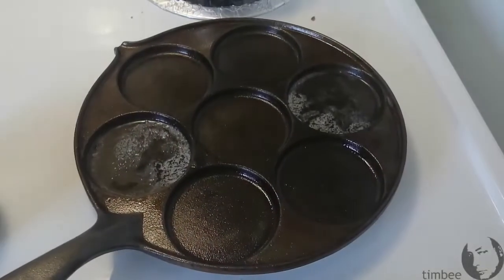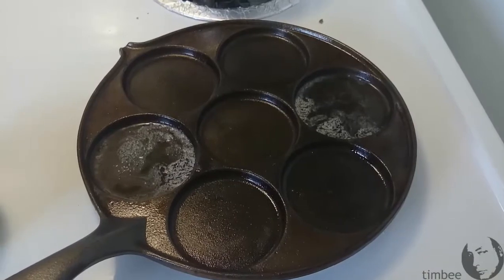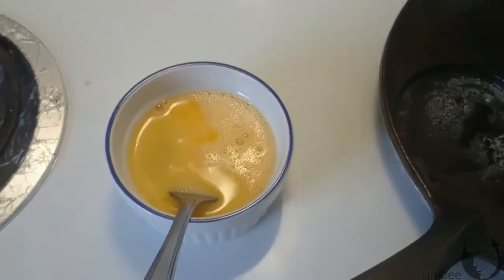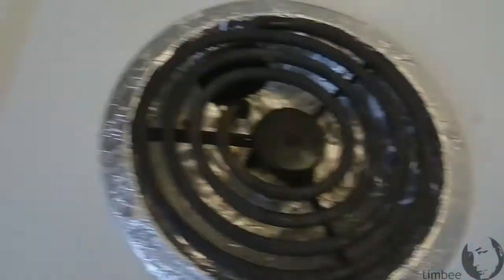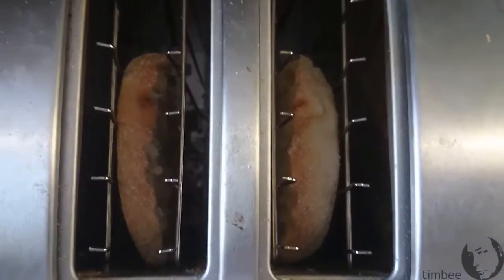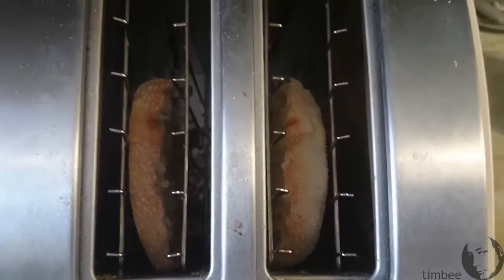I'm going to try some Eggs OEM. Got this pan at the Value Village, it's warming up. There's the eggs — two eggs, no milk, undiluted. There's one EM and there's the other EM, ready to go. Eggs OEM on English muffins.